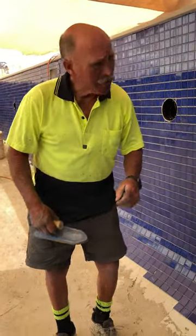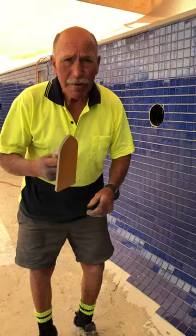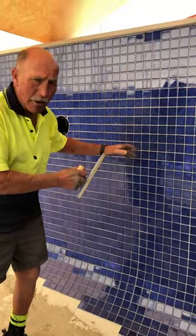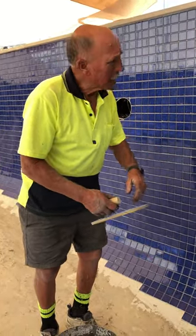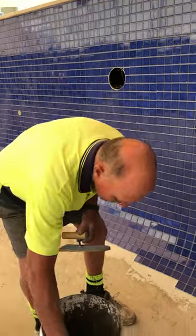Now we're going to be doing some grouting of the pool. There are a few things I want to tell you: firstly, I'm not going to be doing a lot at a time because it's 35 degrees and this stuff is going to go off reasonably quickly. I'll show you how we're going to do that.